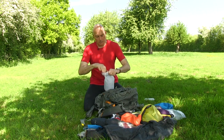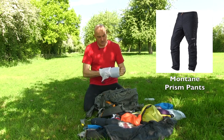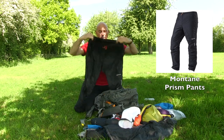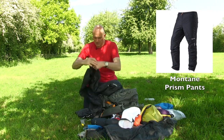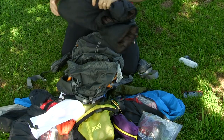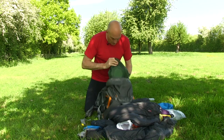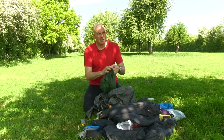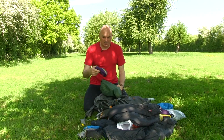Next are the Montane Prism insulated trousers — lovely little insulated trousers I put on at night when I felt it was going to be cold. Combined with the Rab Generator Smock that worked very well. Getting to the bottom of the bag now — my cook kit, which may be a little bit elaborate depending on whether you want to class this as ultralight or lightweight.